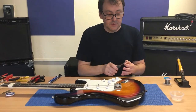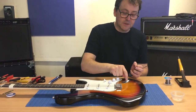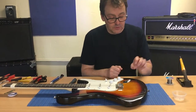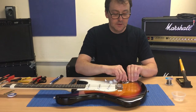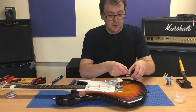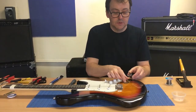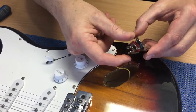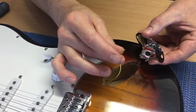On some guitars this is mounted at the bottom, but in this case it's mounted on the side as an angled jack socket. So the screws are off. We're going to lift off the plate and have a little look. And what do we have? Lo and behold, we have a loose wire - it's moving around - and over time it's got twisted and one of the wires has snapped off.